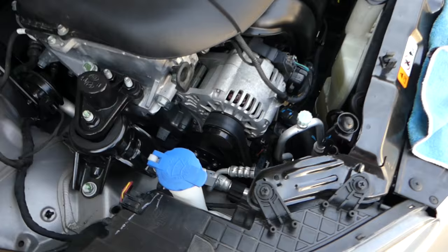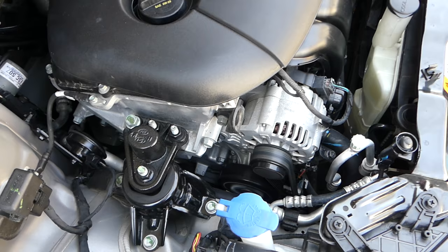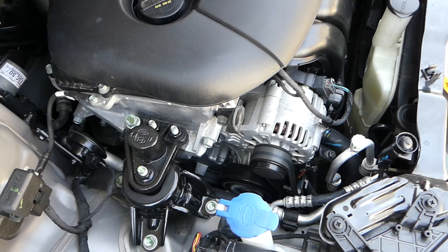Let's start it now and see if it's going to squeak. Nope — headlights are on, AC compressor is on, and the belt is not squeaking. That's how you replace the belt, guys. Thank you for watching, please subscribe, and many more videos to come.